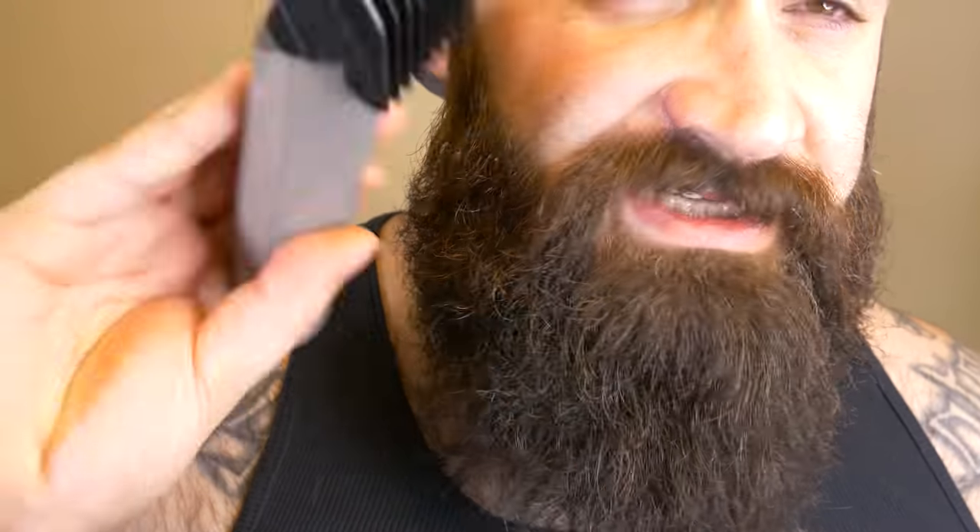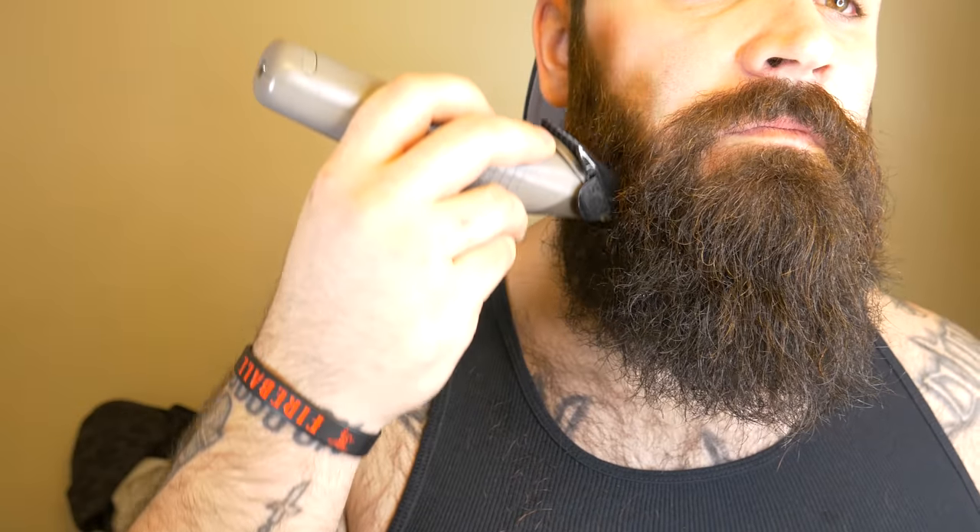We're zoomed in with some light on the beard. I'll be looking in the mirror but you'll see the side of my face. At the 3mm, go straight down — all the way to the front, all around, just straight motions. Don't rush it — you can always cut more off but you can't put it back on. Take around 30 swipes down.